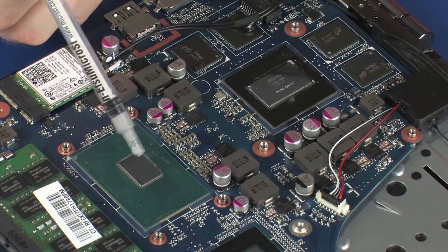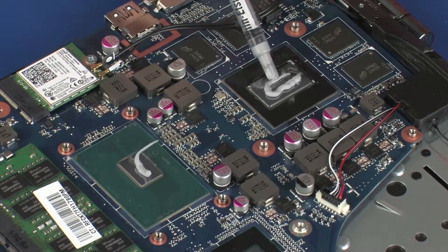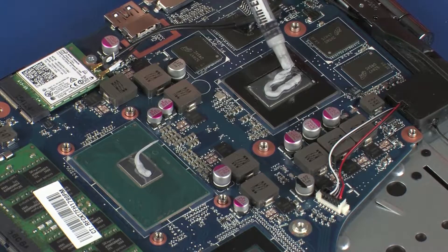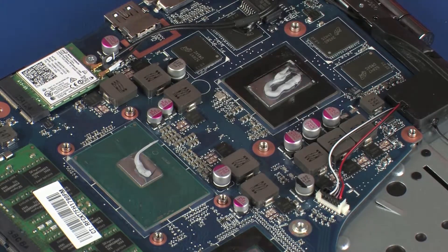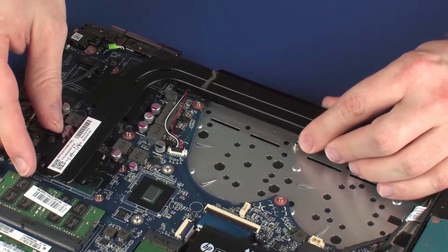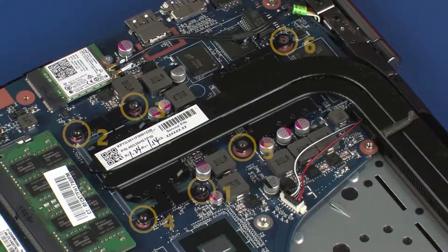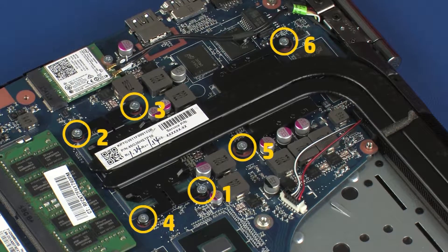Use the thermal grease applicator to apply the proper amount of thermal grease to the center of the two processor cores. Align the mounting screws on the heatsink with the standoffs on the system board and position the heatsink over the processors. Replace the six 3 mm P1 Phillips-head screws that secure the heatsink over the processors in numerical order.